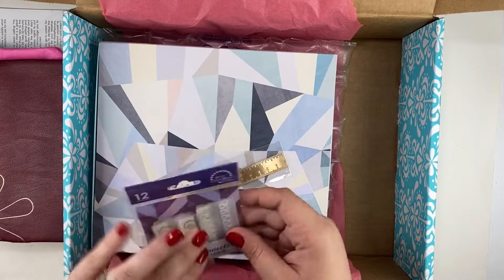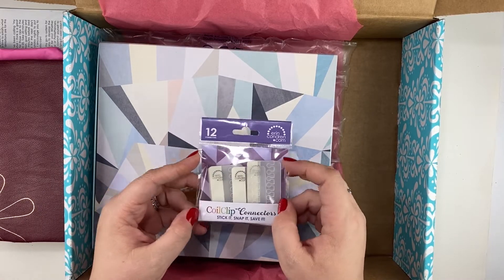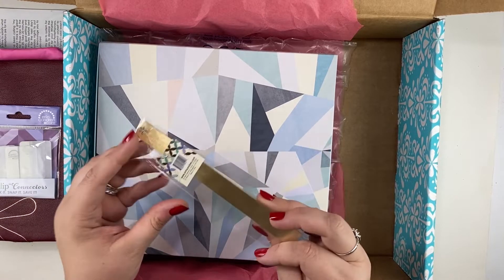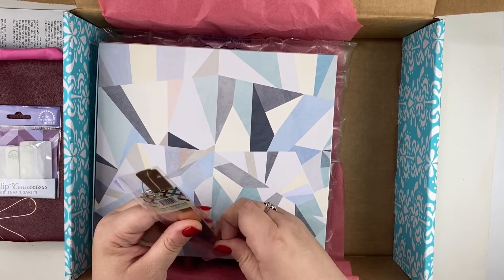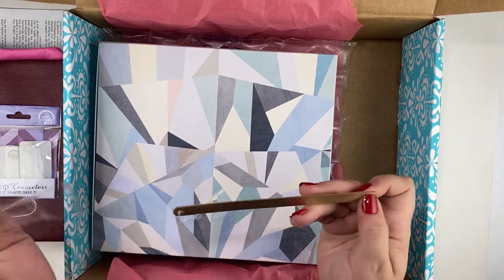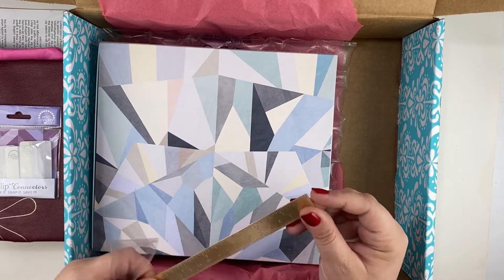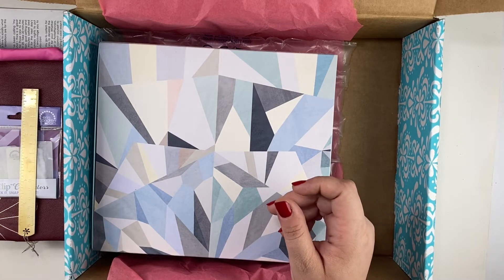Then I got some two-inch coil clip connectors, because I have some things I want to pop into my planner and thought these would be nice. I also got this ruler, which will fit into the plani pack. I thought I could use it as a line drawer and as a washi cutter, so it's a very nice ruler.